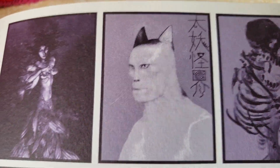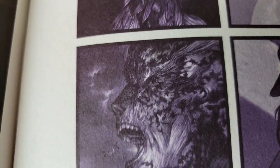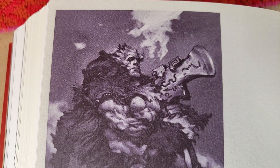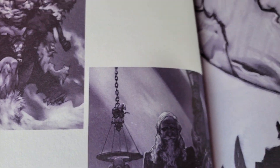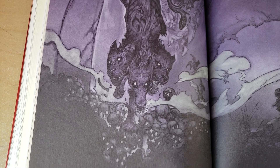Look at this guy - he's Batman and Panther Man. Some of these pages are really dark, hopefully they're not too dark to see. This is getting tricky to turn the pages without putting down the camera. Look at this piece - this is great.